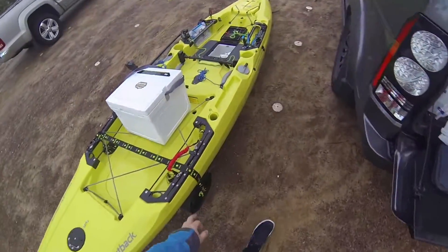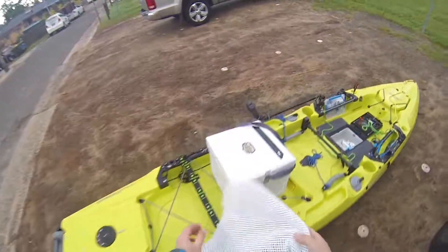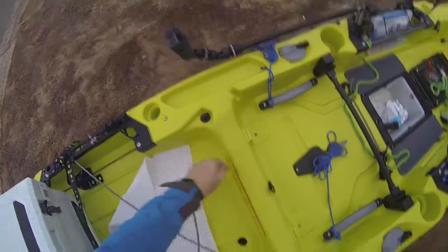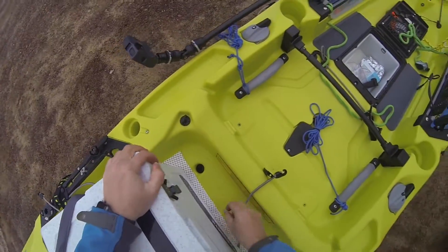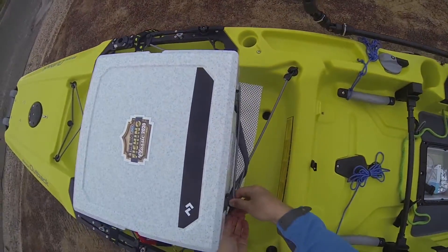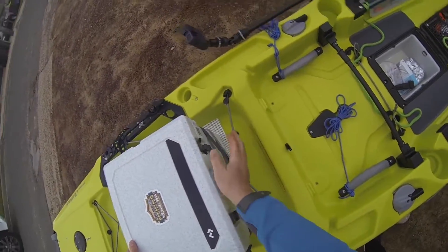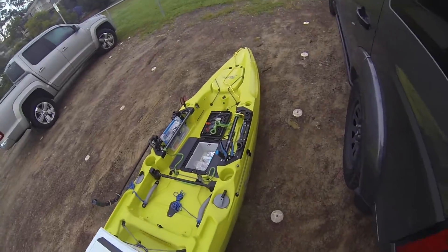Now what I do for the esky so it doesn't slide around — I've got tie down points but I haven't put them down yet, that's another job. I use this little non-slip mat. Slip it down, take this off. And all I do for now, temporarily, is put that here on the non-slip mat. Then I just run this through this little handle — that goes on there, this goes on here. It's not ideal but it'll do for now. And that's secured.